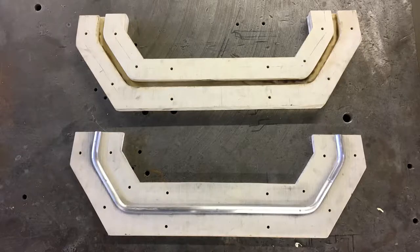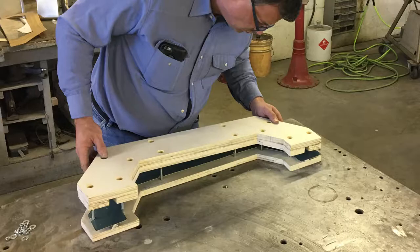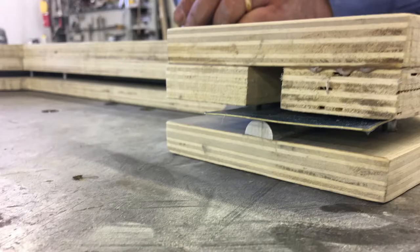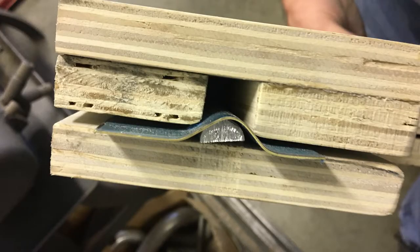Once the top, bottom, and the sides of the mold are made, we will cut a piece of brass to fit in between the mold. The pieces of wood that make the mold will be bolted together to keep it from moving. The brass will be squeezed between the mold, pressing the brass into our desired shape.